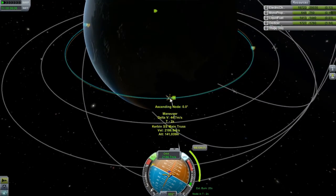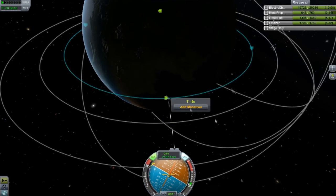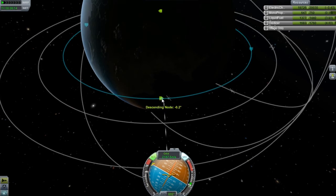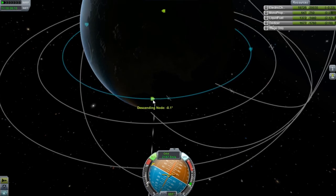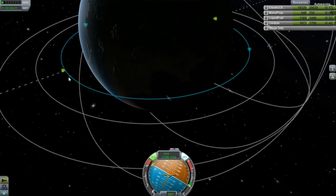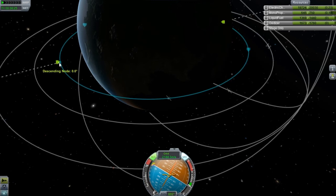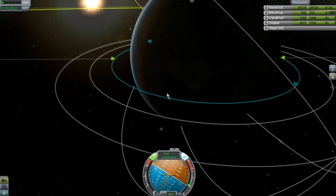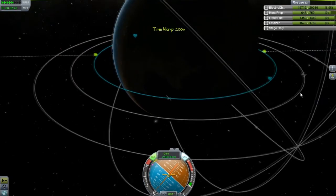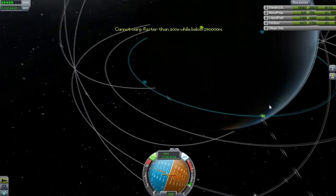I think our burn's coming up here. Just close this and then we're going to watch our node. Perfect. Now, I haven't gotten the NAN. I have not seen NAN while trying to fix your orbits and stuff like that. I've not seen it yet — maybe it got removed from the game or something.